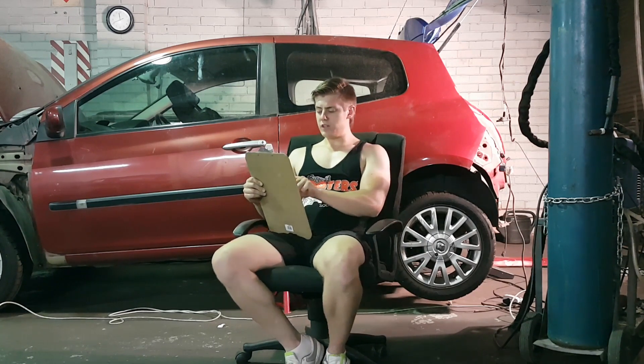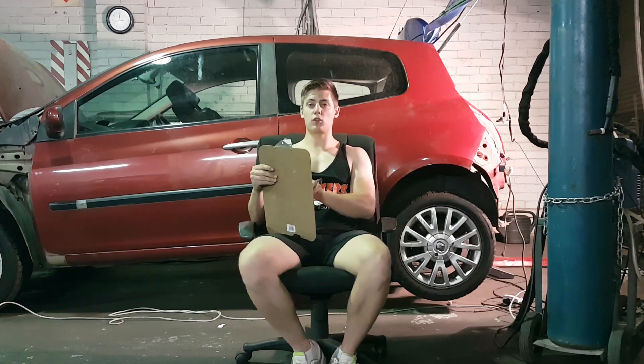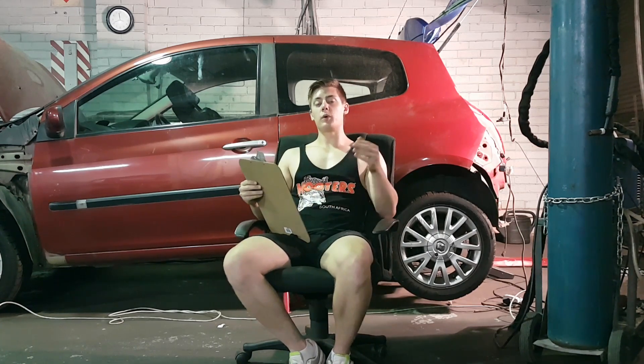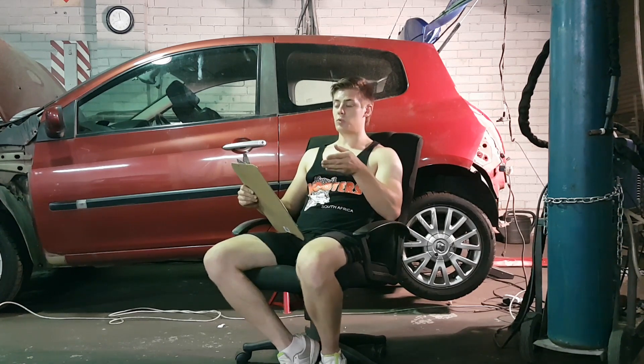We have the hardtop. That's a big issue for me because I actually like the car with the hardtop. So either we're going to repair or replace it, and replacing the back glass as well.